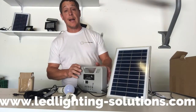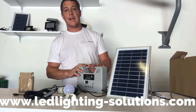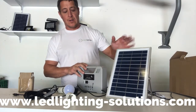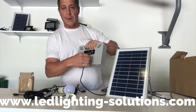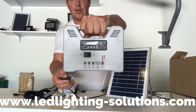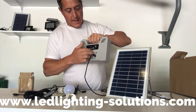Hi everyone, I'm Dennis from LED Lighting. We've had so many questions regarding our emergency kit that I wanted to jump online and do a quick video for you. It does come with a solar panel — this is solar powered and solar generated. Here's the actual unit; you plug it in and it'll start blinking to show you how much you've charged.